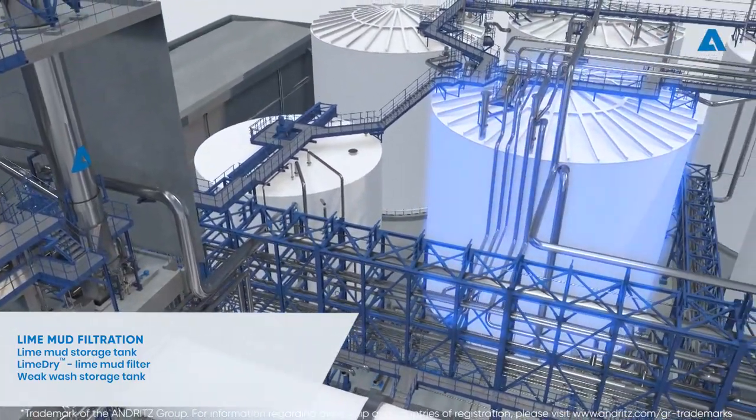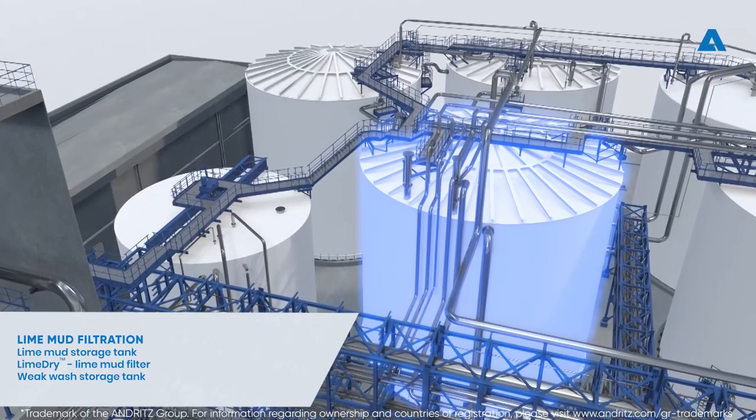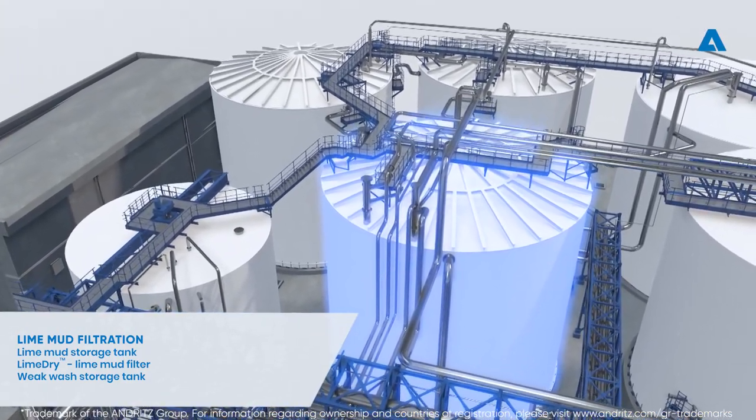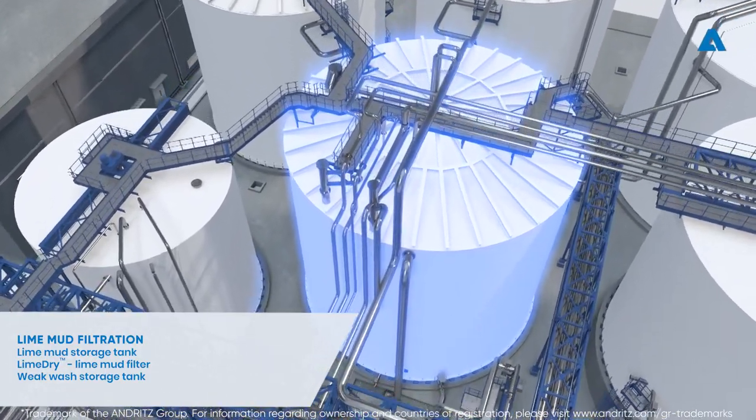Alkaline liquids and filtrates produced in the process are called weak wash. They are collected and stored in the weak wash storage tank, and from there pumped to the recovery boiler dissolving tank to control the green water and liquor density.